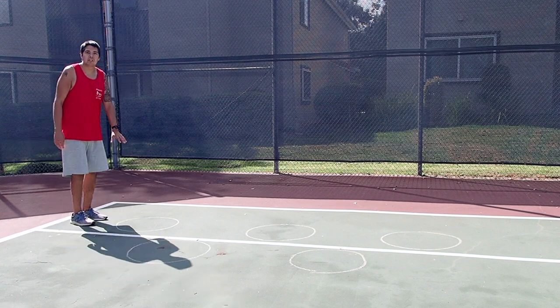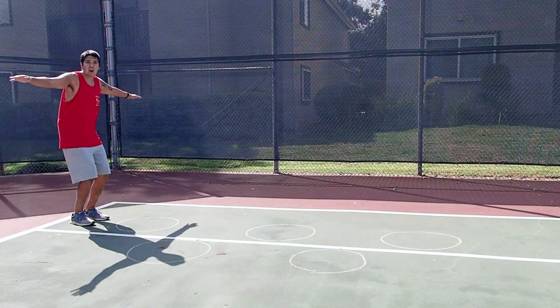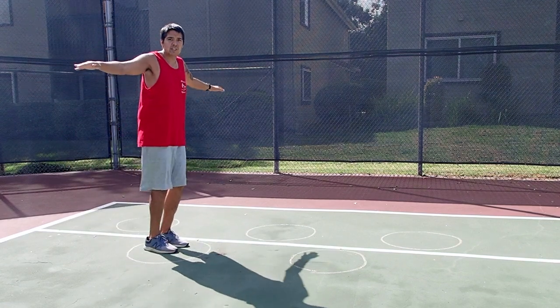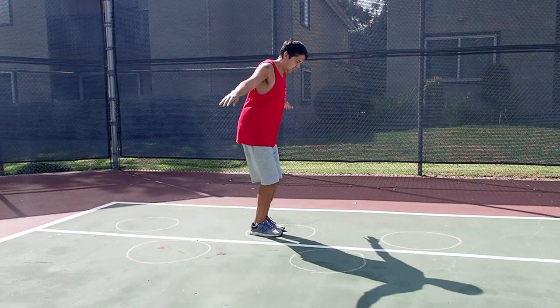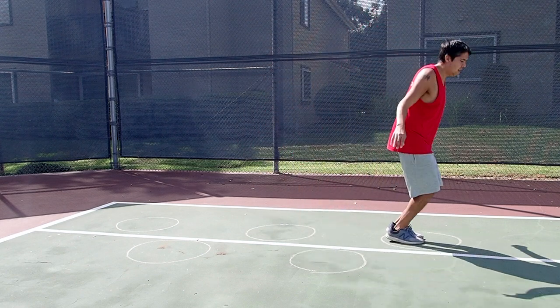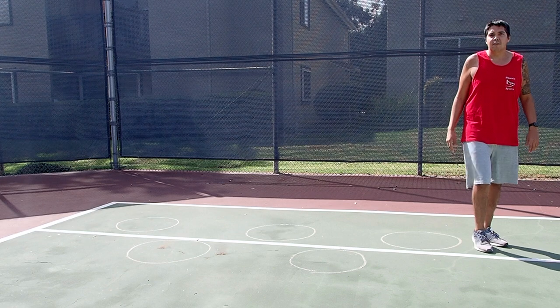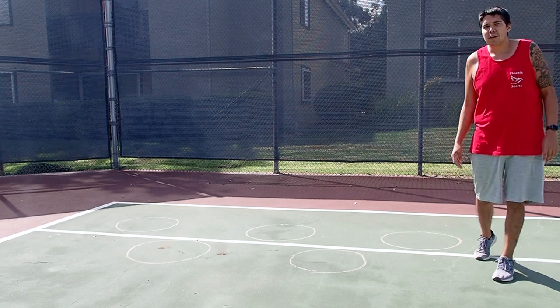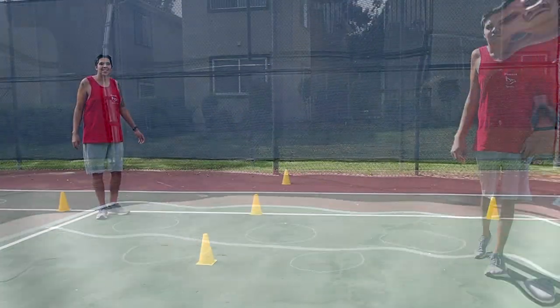You're going to start off at the first Lily Pad. Bend your knees, arms out, and jump into the first Lily Pad, then the second, the third, the fourth, and the fifth. And then you're going to jump into the water. You can do this however you would like — any variations: skipping, jumping, hopping, whatever you like.